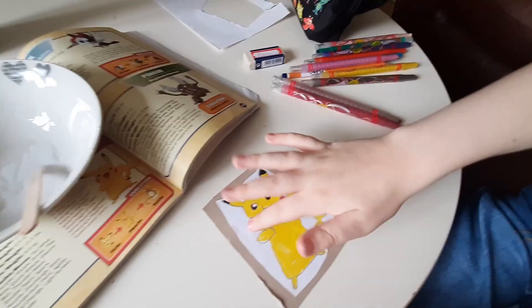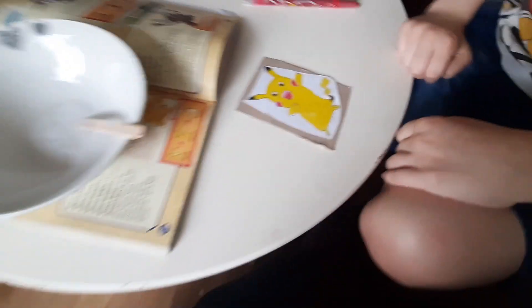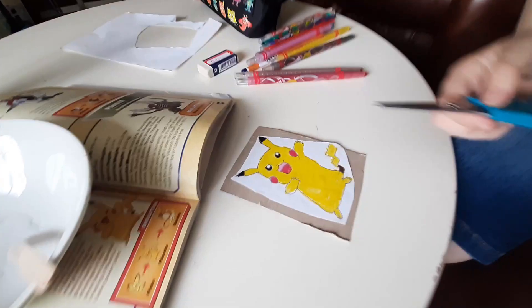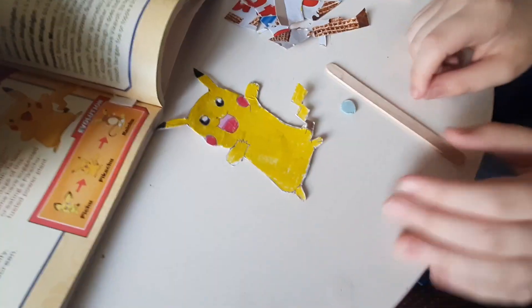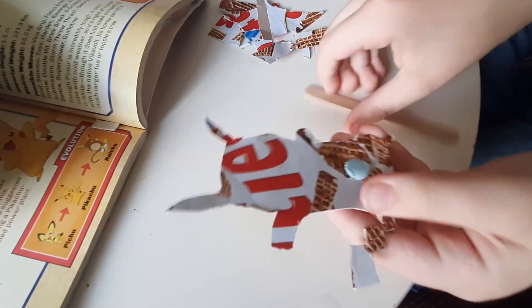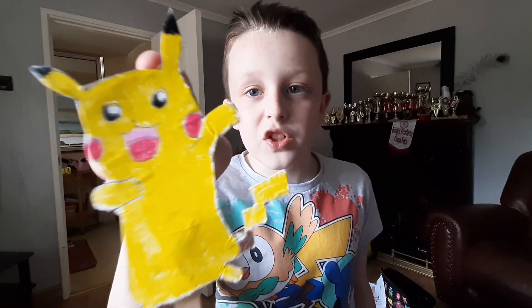Now we've got to give him a few minutes to dry. Now that it's dried, it's going to be tough to cut this guy out, so I'm going to ask my mum. Thank you, Mum, for doing that. After that, you can use Blue Tack glue to stick this part on and cut this one. Now you can get cute selfies with your Pikachu.